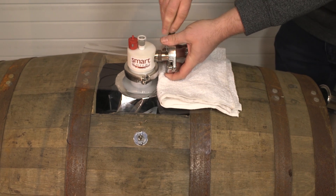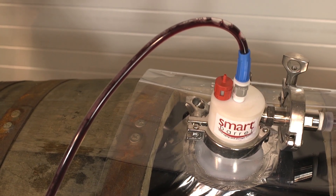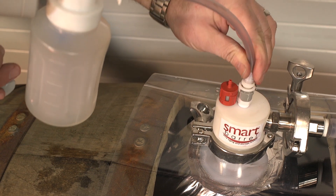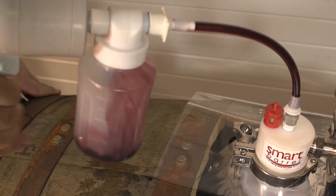You might have some residual gas or air. You can remove this easily by attaching the vacuum aspirator and running it till you see liquid coming out of the vent. You can sample at any time by attaching the hand sampler, giving it a few pumps and then just disconnecting it when you're done.